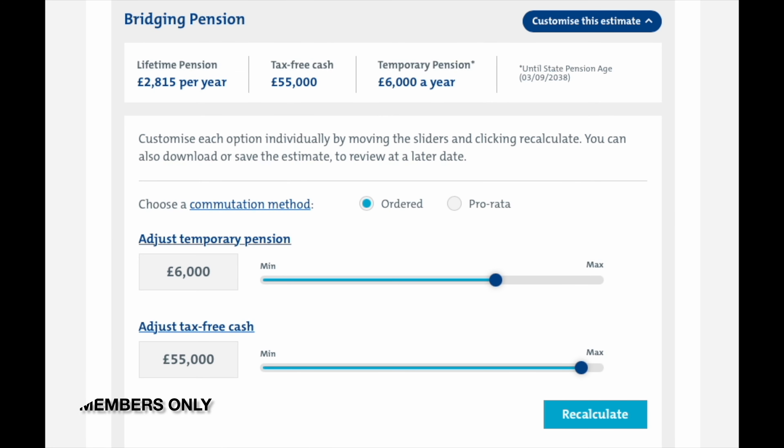Some scheme members can change the method by which they exchange lifetime pension for tax-free cash. This is called commutation. If you're one of them, you'll see this option here. Make sure you click or tap on this link to find out the difference between the two methods.